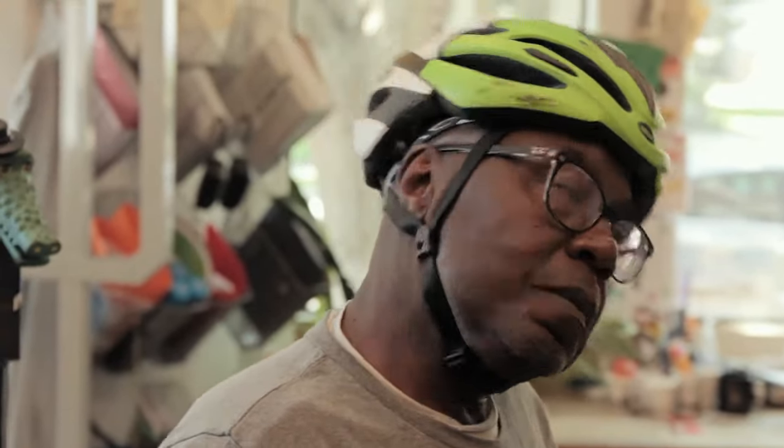Keep in mind that everyone has different sized heads and hairstyles, so if your helmet fitting process deviates slightly from our suggestions, that's totally okay. Just make sure that your head is protected and that your helmet feels comfortable to wear.